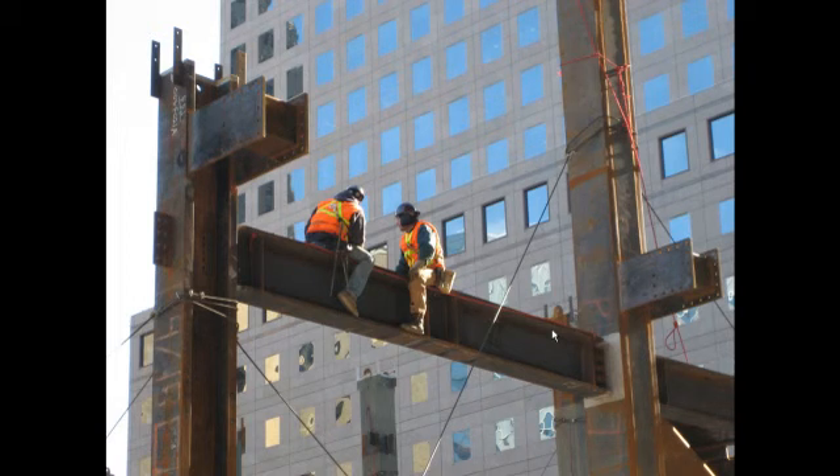This is the Raising Gang. There are usually two people up in the air and several more down in the street, and their job is to get the pieces from the street, put them in place, and usually stuff one or two bolts in the open holes — just enough to secure the members — and then they lift up and set the next piece.